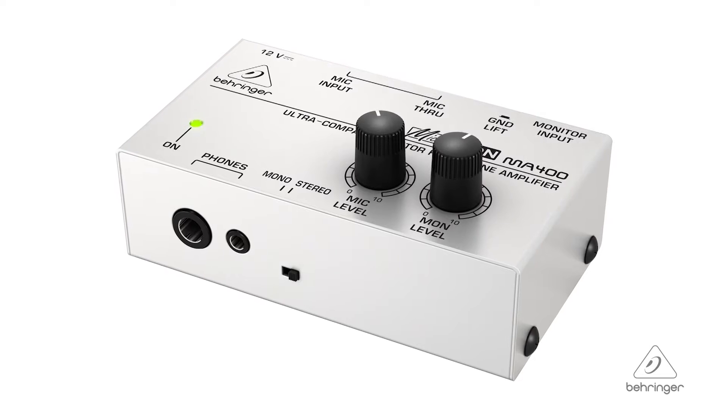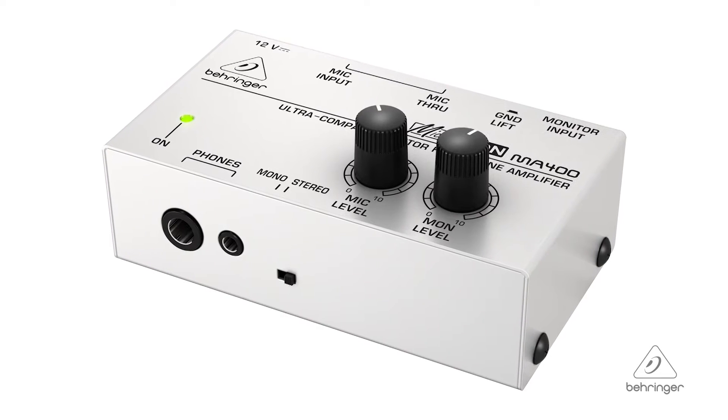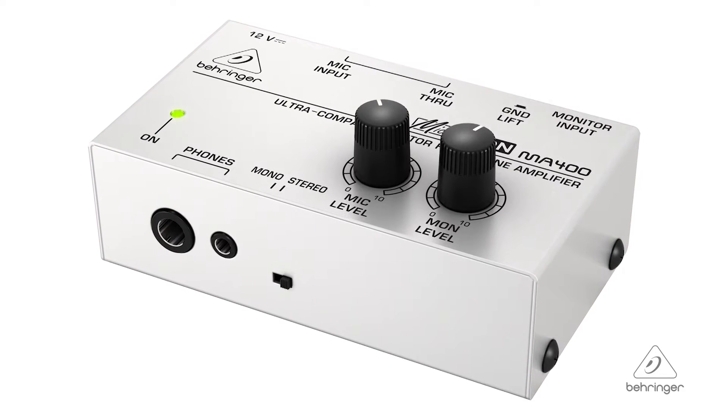Hey everybody, it's Phil with Behringer. How are you doing today? Welcome to Music Group Studios. I want to talk to you today about the Micromon MA400. This is an ultra-compact monitor headphone amplifier. It's got a lot of great features — let's talk about them.